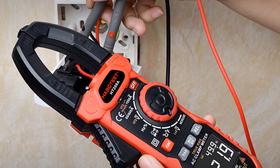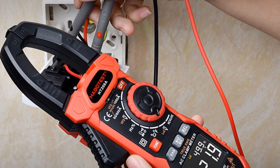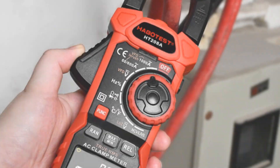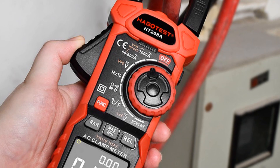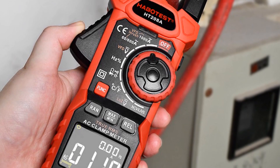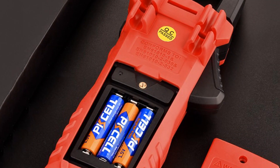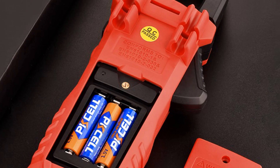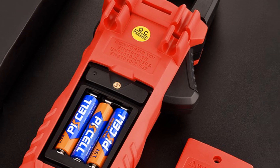However, this may not be a concern for users who prioritize accuracy and reliability over advanced features. Overall, the Habitus Digital Clamp Meter is a solid choice for anyone in need of a reliable and accurate electrical testing tool. Its wide range of measurement capabilities and durable design make it a worthwhile investment for both professionals and hobbyists alike.